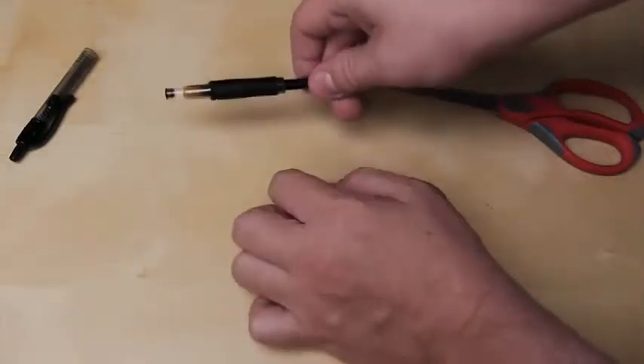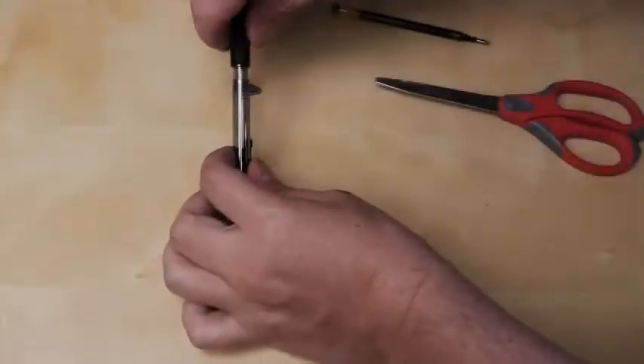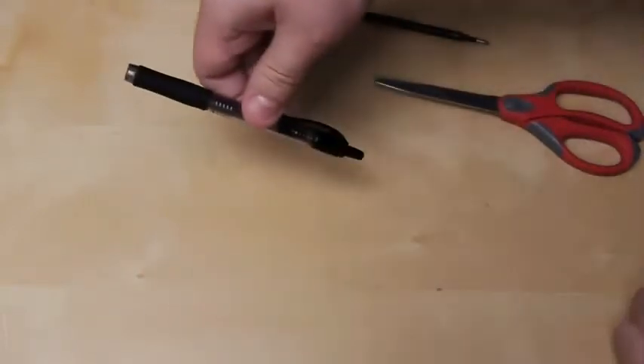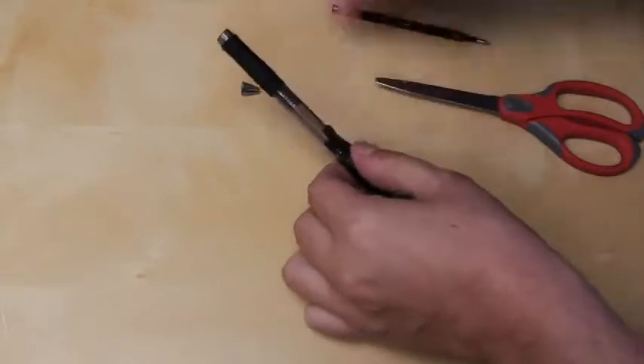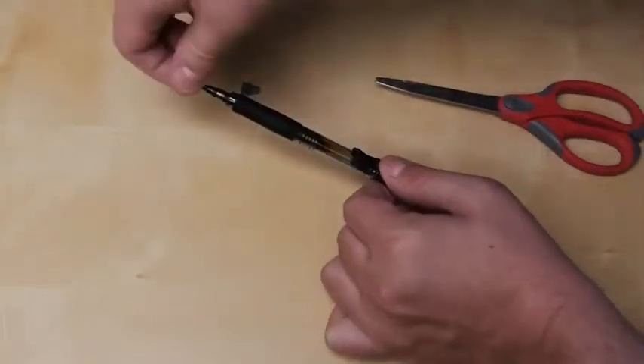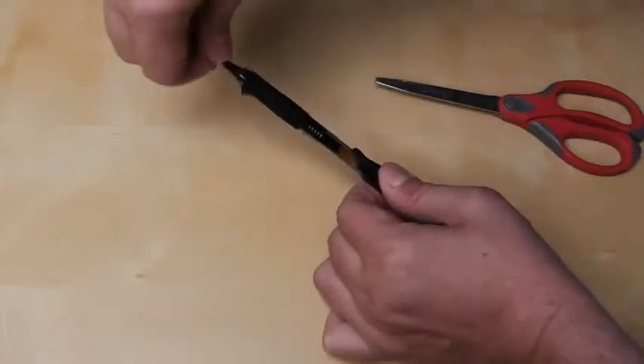As you can see here, it fits just fine. Now we're going to attach the top to the bottom again. Take your ink cartridge and press the spring down — this will load it.